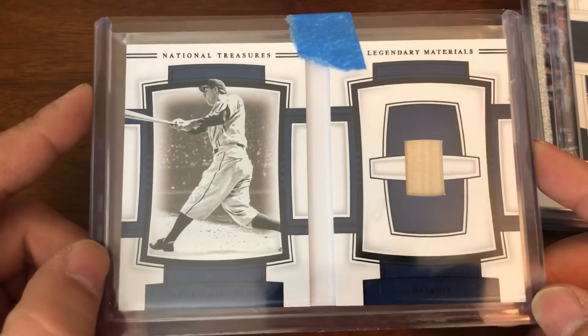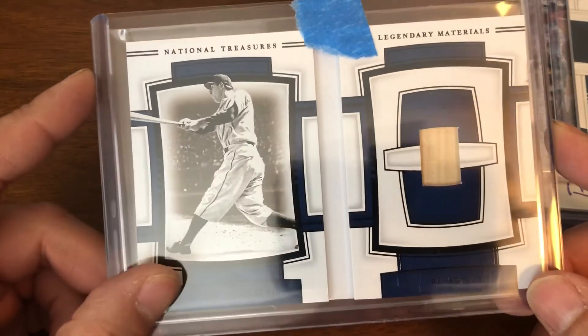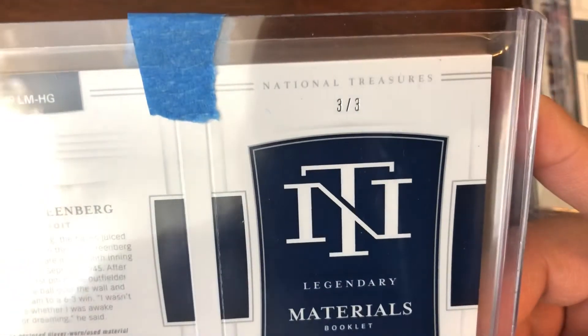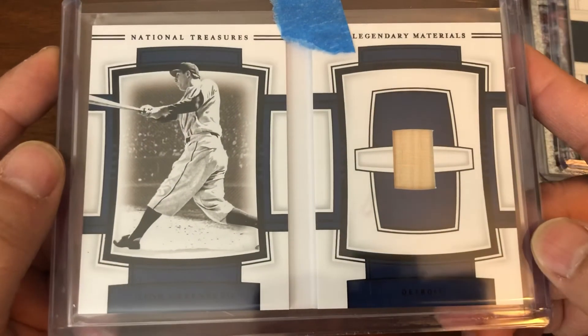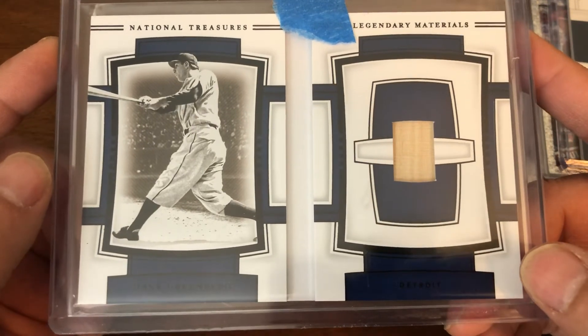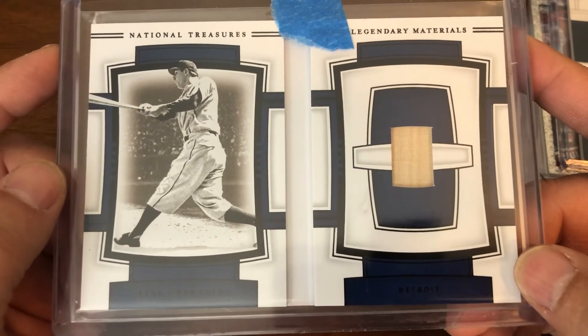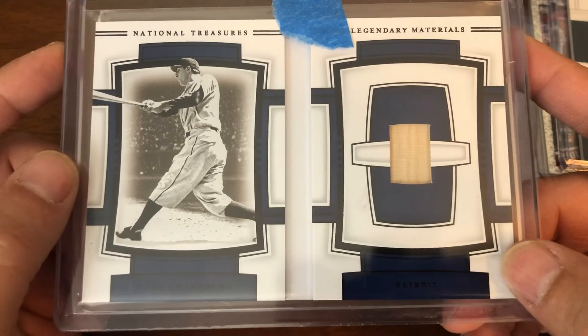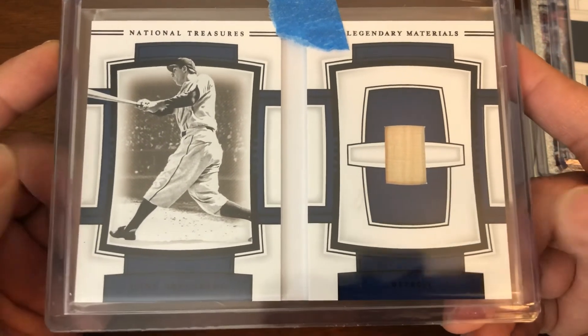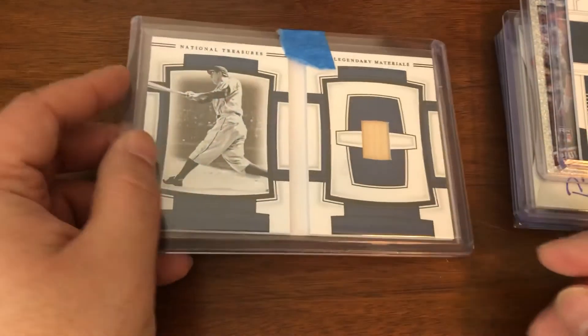This card is familiar — you've seen it before, not this exact one but you've seen one of the other ones. This is the blue parallel, number three of three — a bat relic booklet for Hank Greenberg from 2020 National Treasures. So now I have number one and number three; I'm just missing number two, and I'll have the trifecta for this particular card.